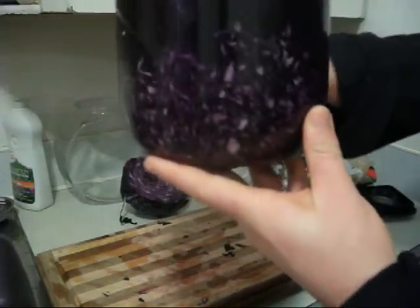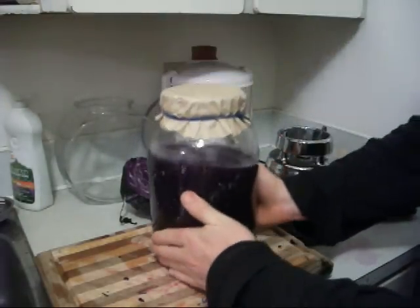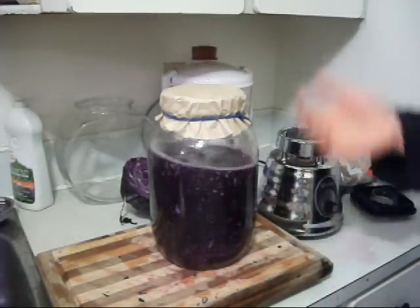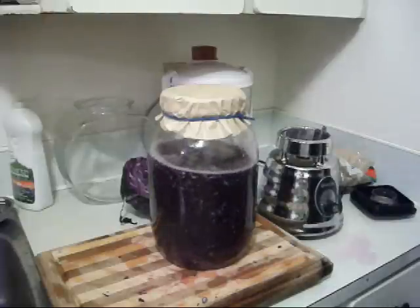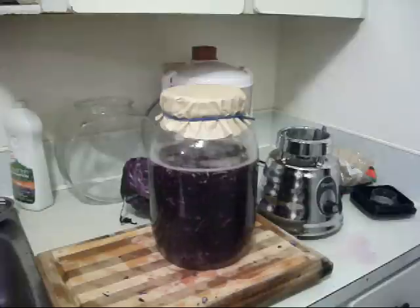Look at that nice, beautiful deep purple there with the cabbage. And that is how easy it is — just cut it up, blend it up, and let it sit. Letting it sit is so easy; you just leave it in your kitchen. That's how to make the purple rejuvelac.